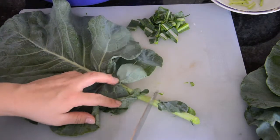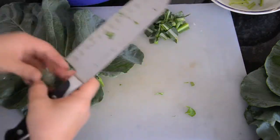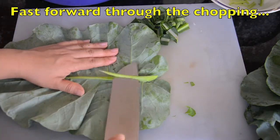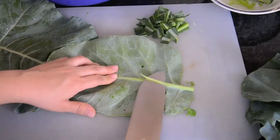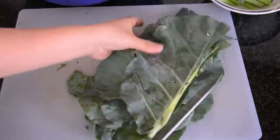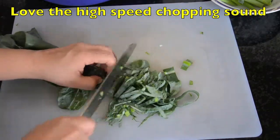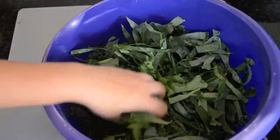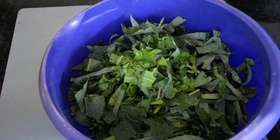Then the broccoli — I think this broccoli stem is a little bit tough so I'm going to cut that off. Now I just have this big bowl of greens from the garden — lots of nutritious goodness here.